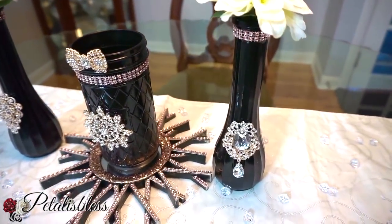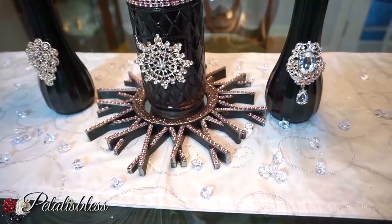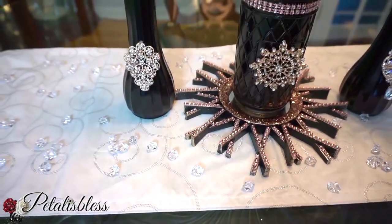It looks like you paid a lot for your centerpiece. I love the gems from Totally Dazzled — they are absolutely beautiful — and the rose gold bling wrap, oh my goodness!